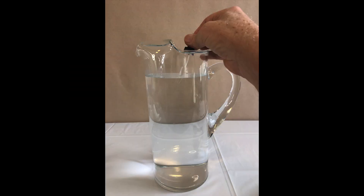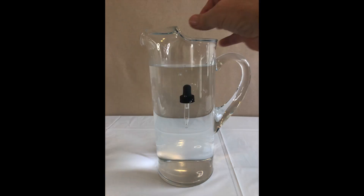Step 1: Fill the glass eyedropper about 1/4 full with water. You may need to experiment with the amount of water in the eyedropper. Make it so that the eyedropper is barely floating in the pitcher of water.